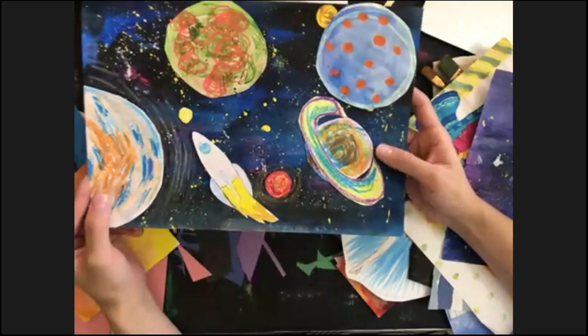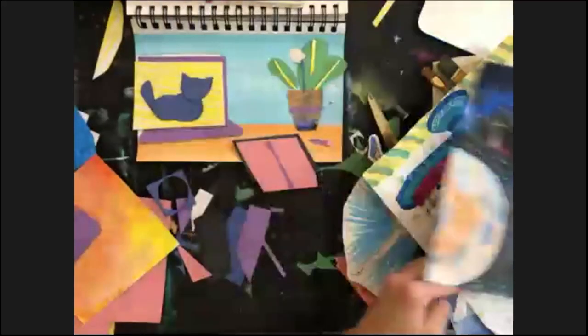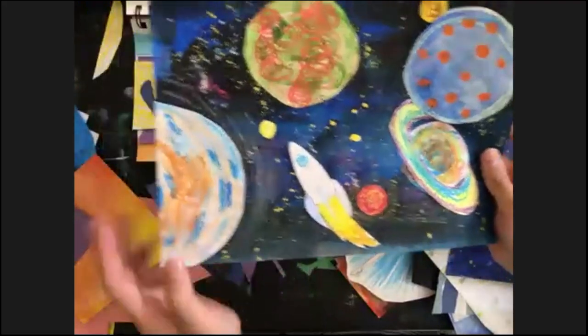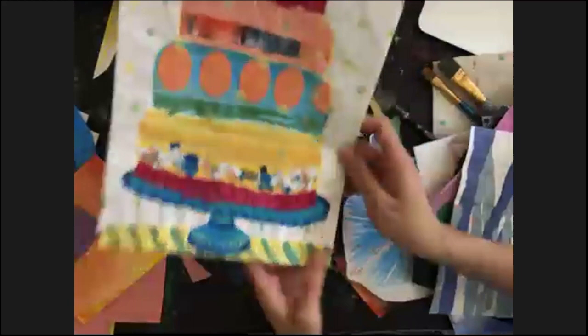We arrange the cosmos collage on a sheet of paper and after that we glue it down. This is actually pretty easy, and works well for smaller students too.